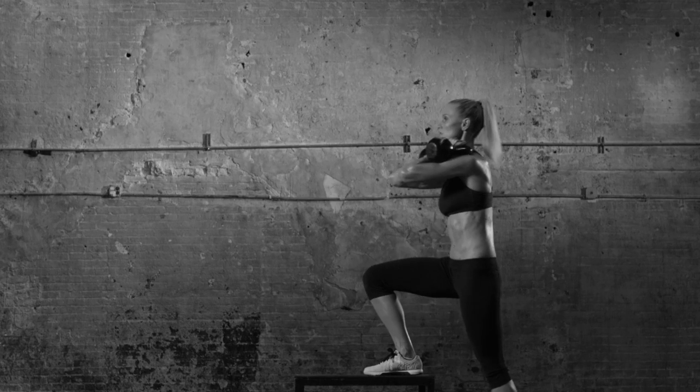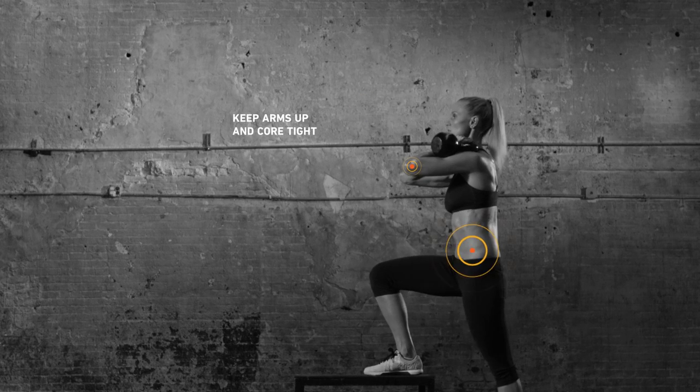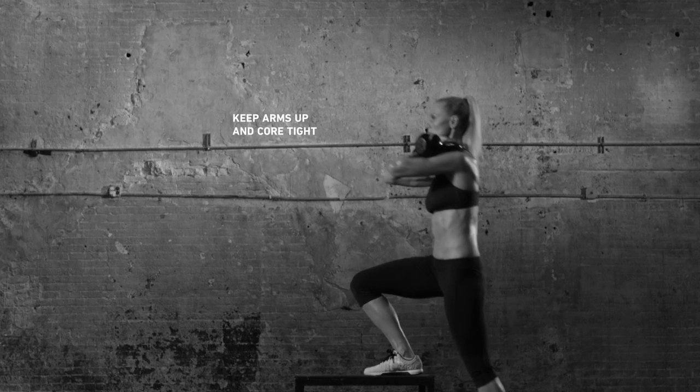Pause, then step back with the right again. Repeat for a few reps, then switch legs for the same amount. Pretty easy, right? Wait till your butt starts burning.